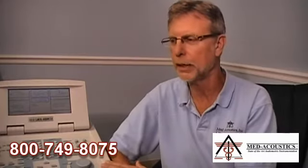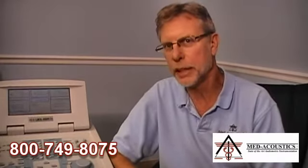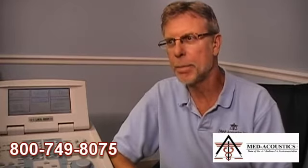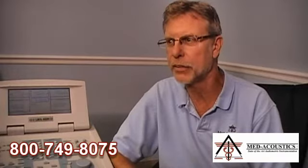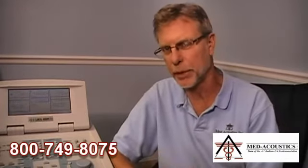We're talking about the listening check of an audiometer. I have a GSI 61 here because it is the most popular clinical two-channel audiometer in the United States, but this would apply to any audiometer, not just the GSI 61. The listening check involves listening to each transducer and determining that there is a signal present, that the signal is constant, consistent, clean, and of the proper level.